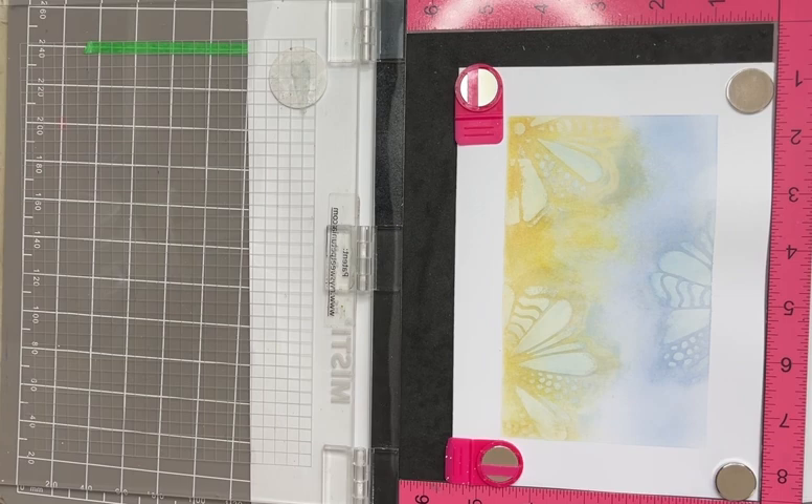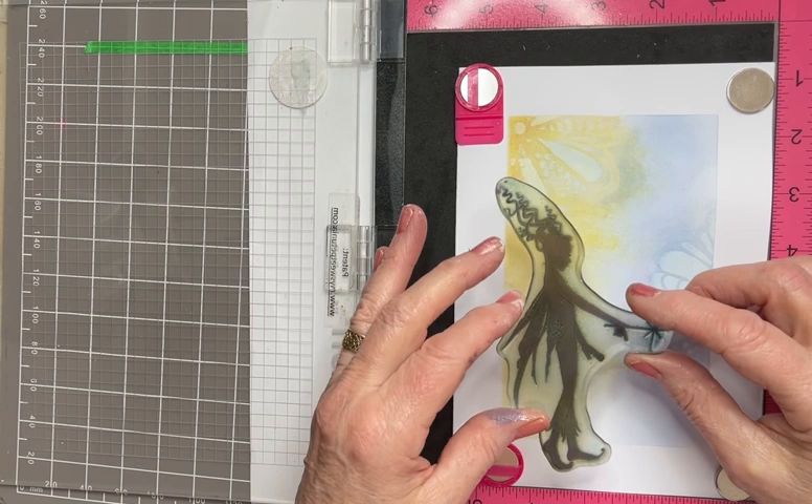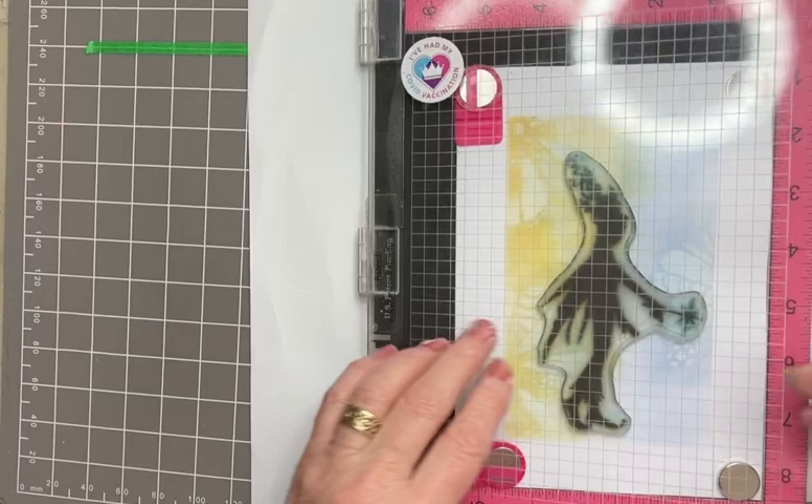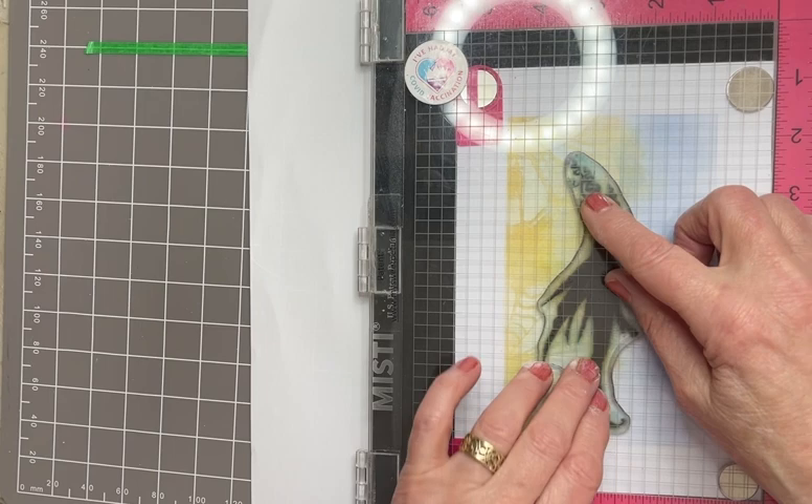Lovely day today here in North Kent, sun is shining - really gorgeous. And here we have the beautiful, gorgeous Ariel. Isn't she an absolute delight? Down into the middle, I think, like so - I'm going to be looking forward to the blue, yes that looks good.